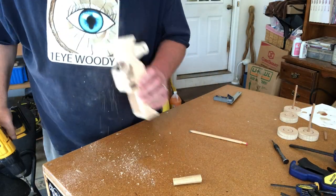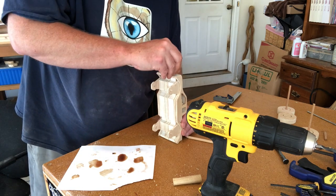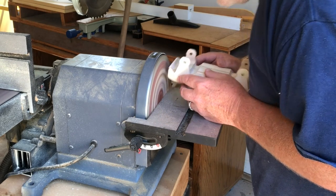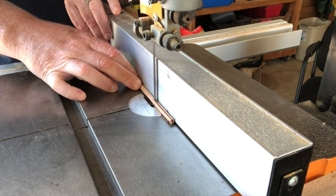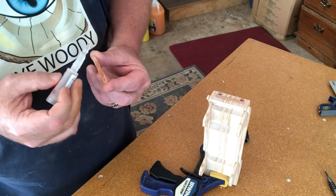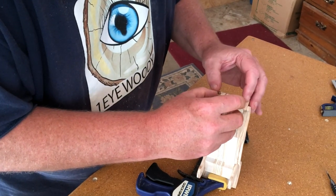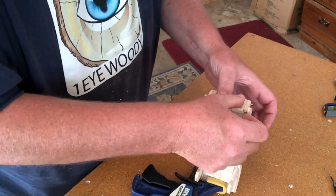Here I am drilling some holes and using some quarter-inch dowel for the headlights. I'll bring these down to size on the sander. I'm cutting some quarter-inch dowel in half for the grill and the bumper. Here I switched to some super glue — man, did that stick fast. Too late to turn back now; I'm headed to the finish line.